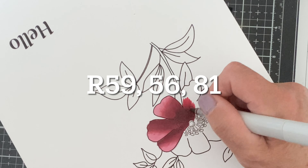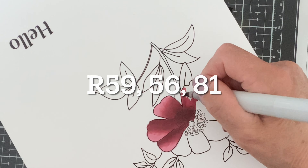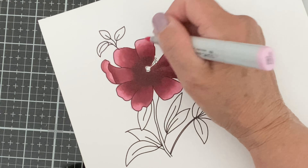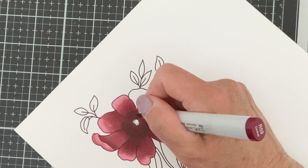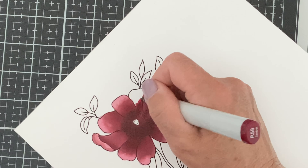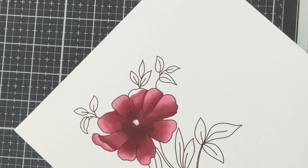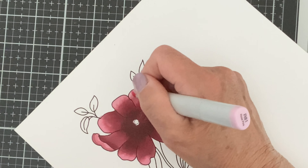The flower petals are colored with R59, R56, and R81. I begin with the dark tone, R59, at the base of each petal. I sometimes will take it up the side of the petal where I envision that the two petals may be overlapping. I then go on to my mid-tone, R56, and then finish off with my highlight, R81.